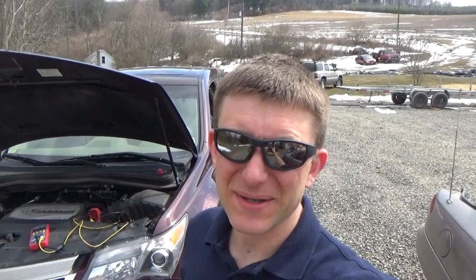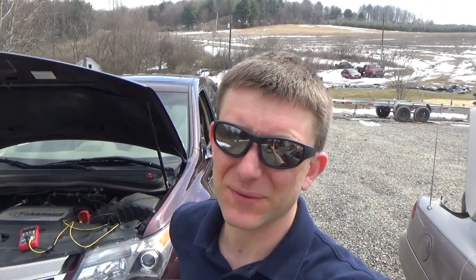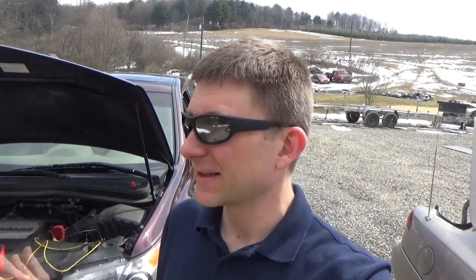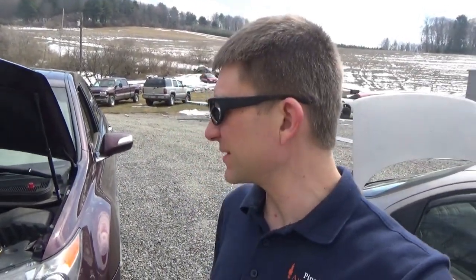Hi everyone, welcome back to Pine Hollow Auto Diagnostics. It's t-shirt weather again, working on a 2009 Acura MDX that was featured in a previous video for some air conditioning work. The owner's complaint is some kind of parasitic draw — he said he's gone through two or three batteries and it's just getting annoying, so let's try to diagnose it, hopefully the problem is present.